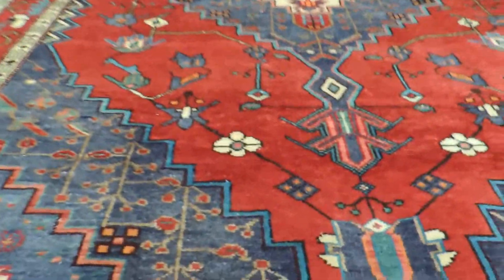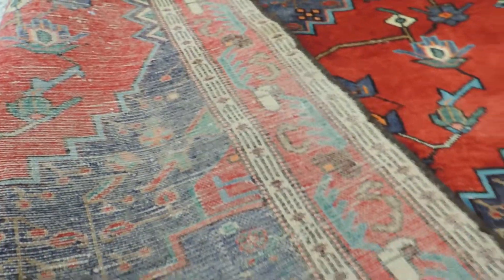I'll also show you the back of the rug. As you can see, it's very nicely made.